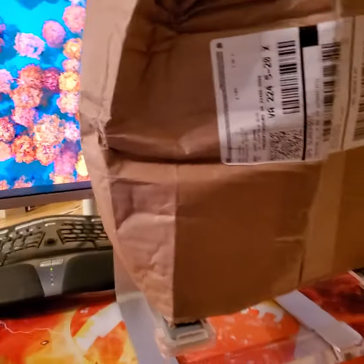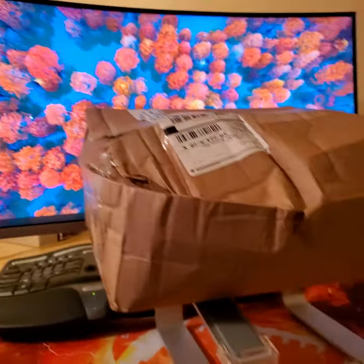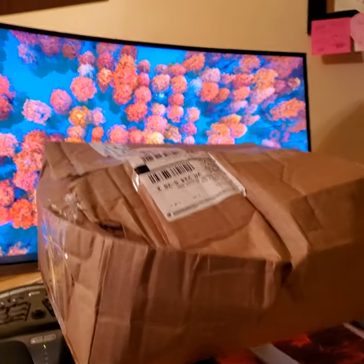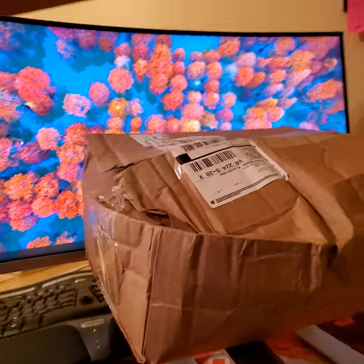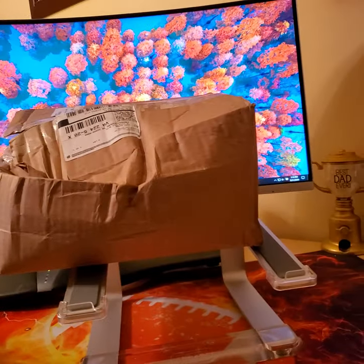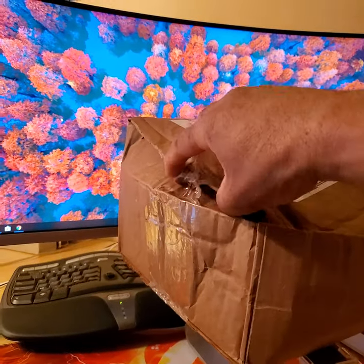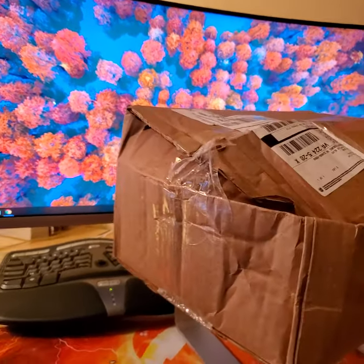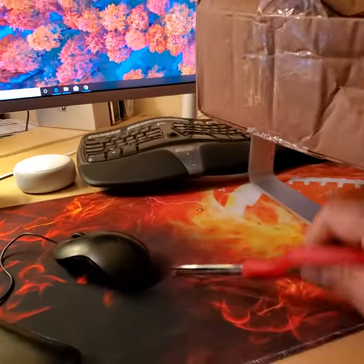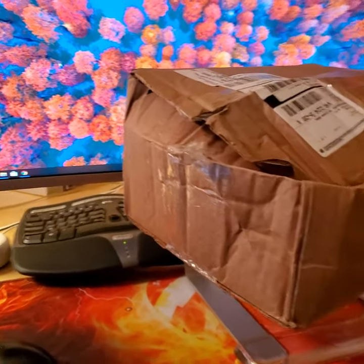I just got the box in and this is how it arrived on my doorstep — kind of mangled. I thought I might want to catalog this with the vlog and do a quick opening here.